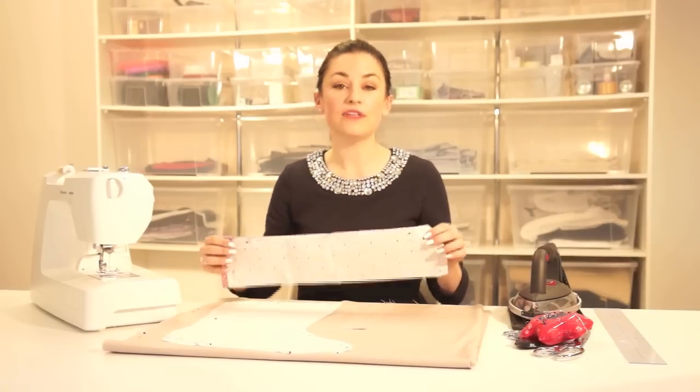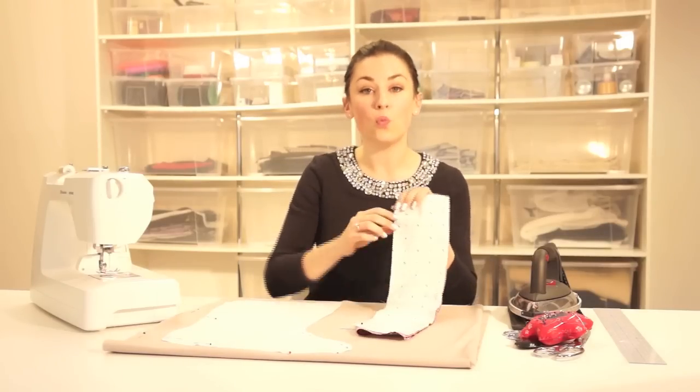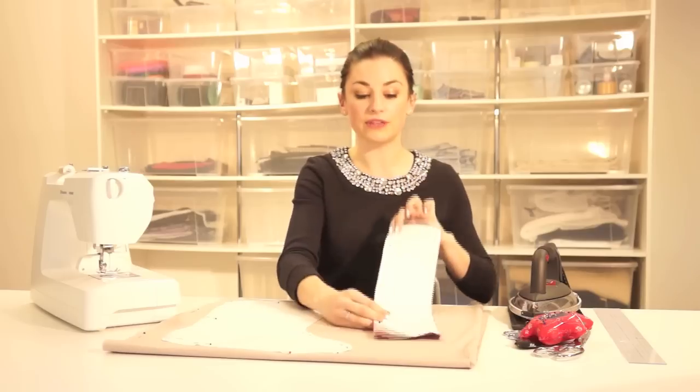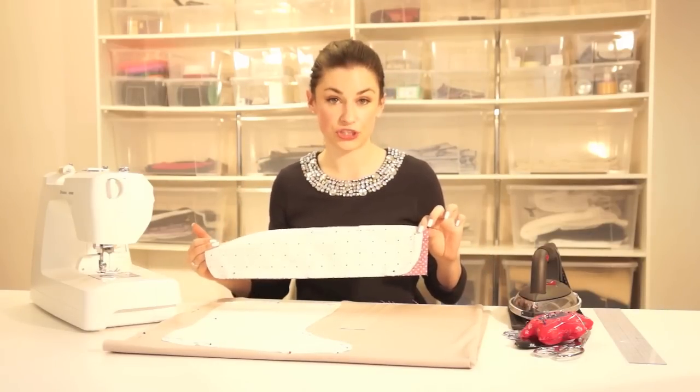Now with the cuff, this is to be cut on the fold of the fabric. The fold runs along this edge and needs to be parallel in line with the grain line. I've folded my fabric in half, lined up the fold, and started to cut around. Join me here and we'll cut out our pattern pieces, then I will talk to you about how we're going to quilt the front of our stocking — though you don't have to quilt yours if you don't want to.